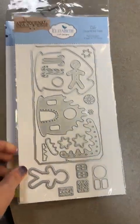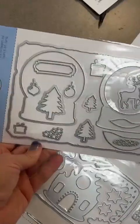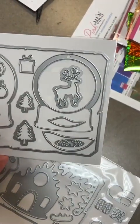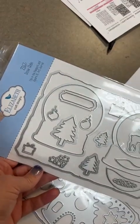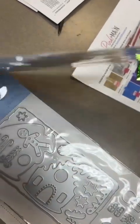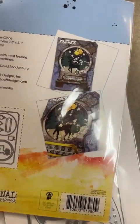Another one in the art journaling line — this one is called Snow Globe, number 2167. Again, this is going to fit into the passport and square extra large art journals, but it's got great standalone dies in there as well. Here are some samples on the back of those.